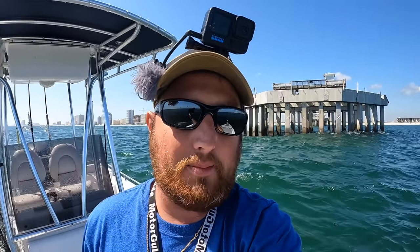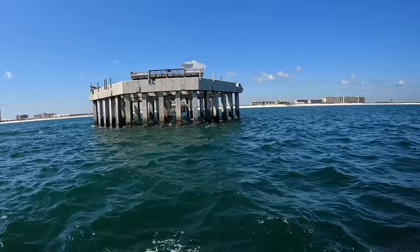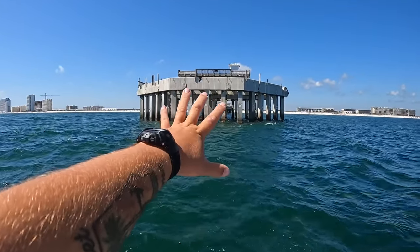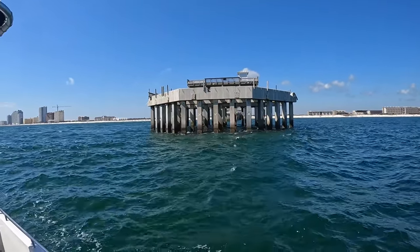Hey everyone, what is going on? This is Saltwater Steven here. As you can see behind me, it's part of the Gulf Shores pier — still isn't repaired yet, so I'm out here by boat. That's the octagon. Nobody's on this part of the pier; they're on the other side, which is completely disconnected from here, so there's nobody on here actually fishing right now.